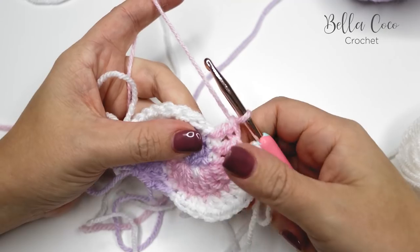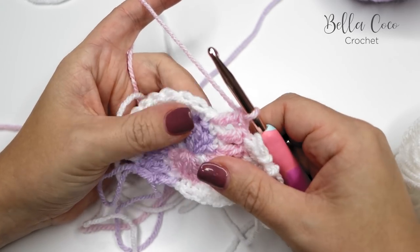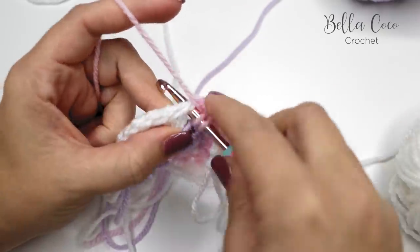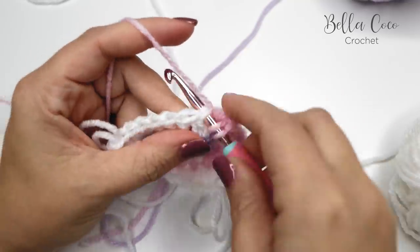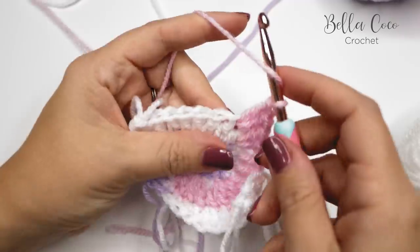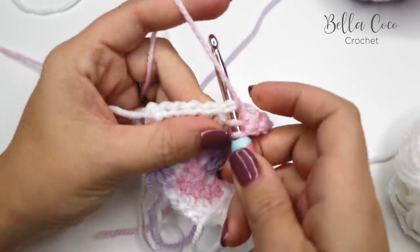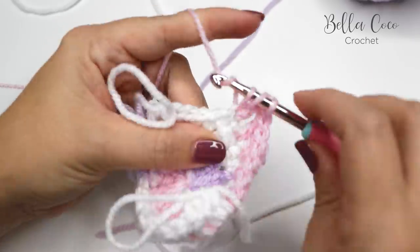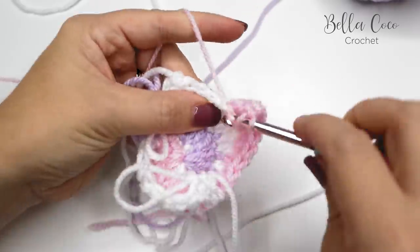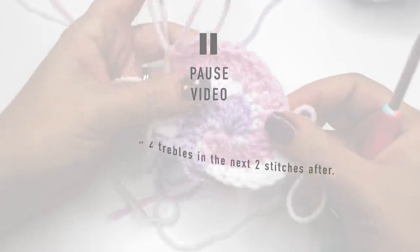Now back to Color A — then repeat the same for Color B. Do two trebles into the next stitch, then two trebles into the next stitch, one treble, then two trebles into each of the next two stitches. Pull up your loop or mark with a stitch marker, rotate the work, and do the same with Color B.